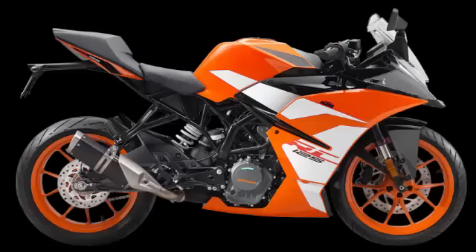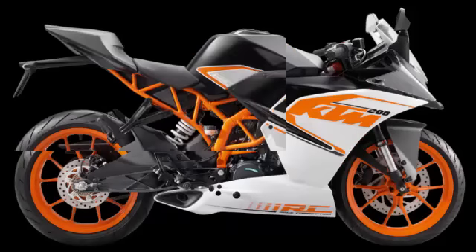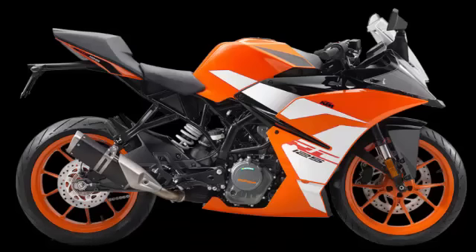For 2017, KTM's range of full-fairing sports bikes, the RC series, will see new colors and graphics. The RC390, RC200, and RC125 will see different color schemes and graphics, while the RC250 remains unchanged with this year's colors.